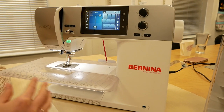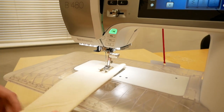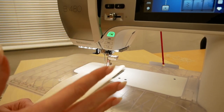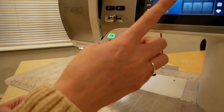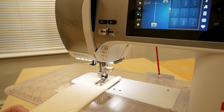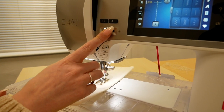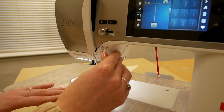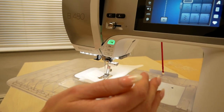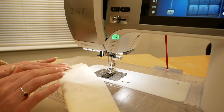So now we'll give the machine a little run so you can see how it works and what it sounds like. We've got our 1C foot on, which gives the 9mm stitch width suitable for the Bernina 480. We have a straight stitch selected and we'll use our start button — the big green button — holding it for a moment, then use our speed control, or you can use the foot control, whichever you prefer. We have our stop button as well as our scissor button, which is set to do a tying off stitch and then cut the thread. You can personalise the machine for whatever way you want to finish.